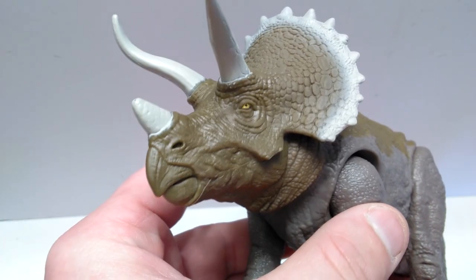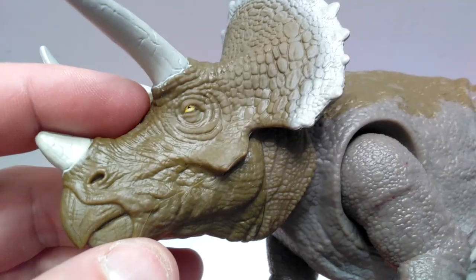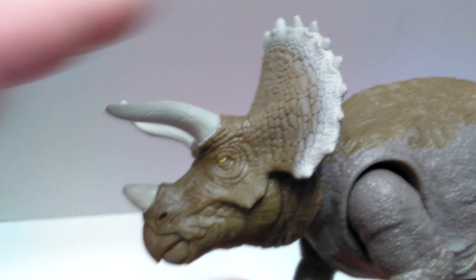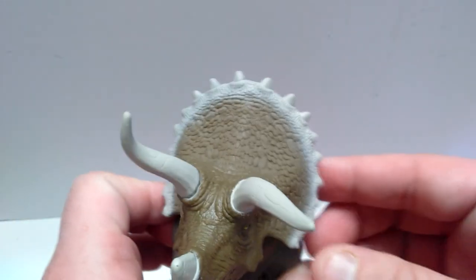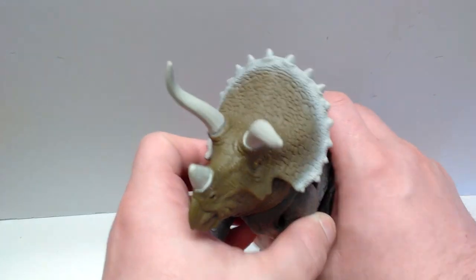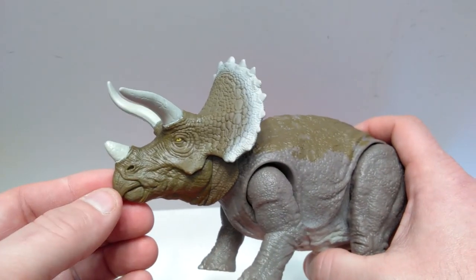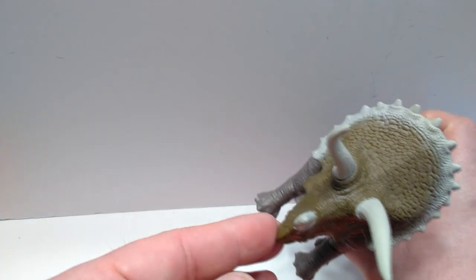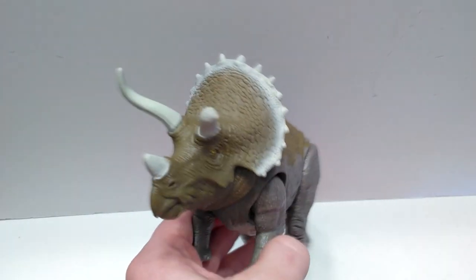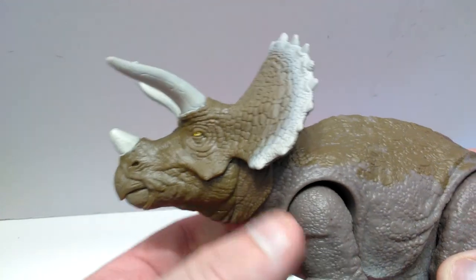Look at how much unbelievable sculpt work is included just on the face and head area of this Triceratops. It is mind-boggling how good a job Mattel has done. The eye is painted with a yellowish color and a black pupil, and the detailing all around the eye is incredible. The horns are painted with a nice white coloration, pretty much the same white as on the frill. The entire frill is bordered with this white coloration, which looks really cool — it makes the whole thing jump out and look very flashy. I don't think I've seen this from Mattel on the Triceratops before, and it looks very natural on the figure.